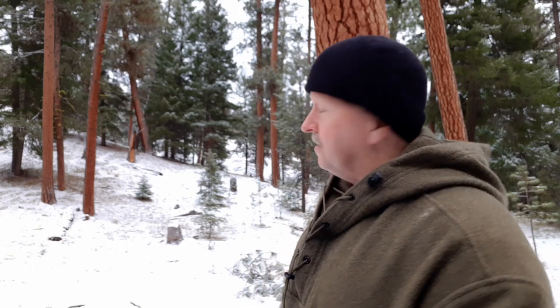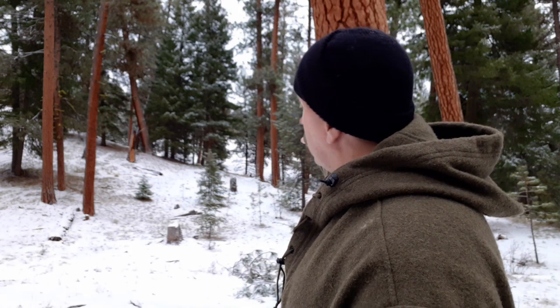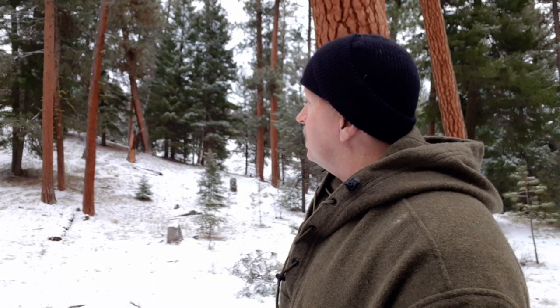Happy New Year everyone! Dan at Ochico Bushcraft, and what better way to start the new year than with a survival hike out here in the Ochico mountains. I'm going to take off up this draw to spend several miles traveling cross-country and testing my skills today, taking you guys along with me.